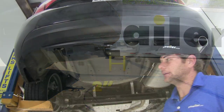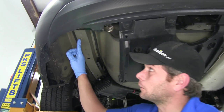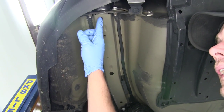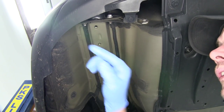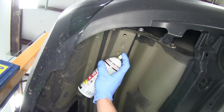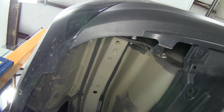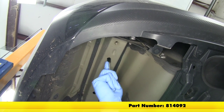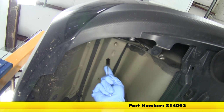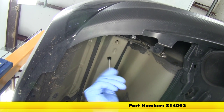Now let's take a look at the attachment points we're going to be using for our hitch install. Starting on the driver's side, we've got two weld nuts right here in the very back — we're going to be using those. To clean those out we're going to use a little bit of spray lubricant and also a nylon tube brush.